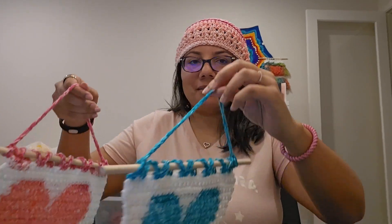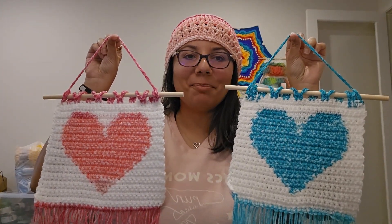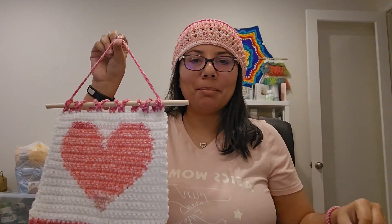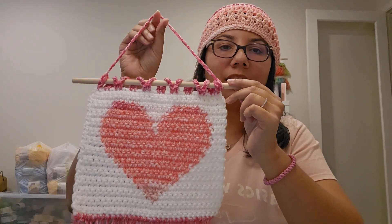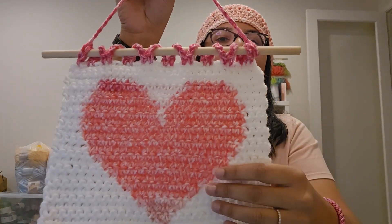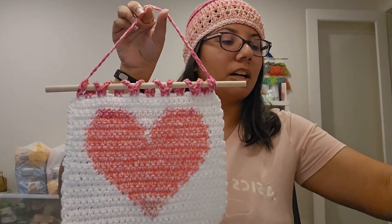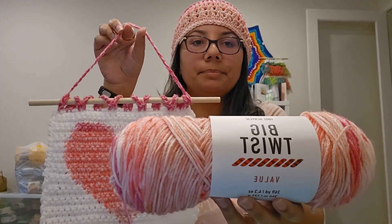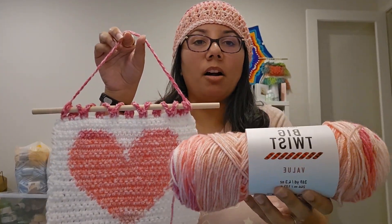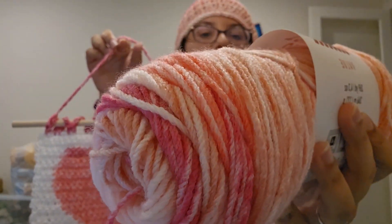I made two and I'm going to show them to you — there they are! Aren't they beautiful? I've hung them on a dowel which I purchased off Amazon. I'm using two colors: solid white and a color-changing pink ombre. This is Big Twist Value by Joann in Pink Ombre.